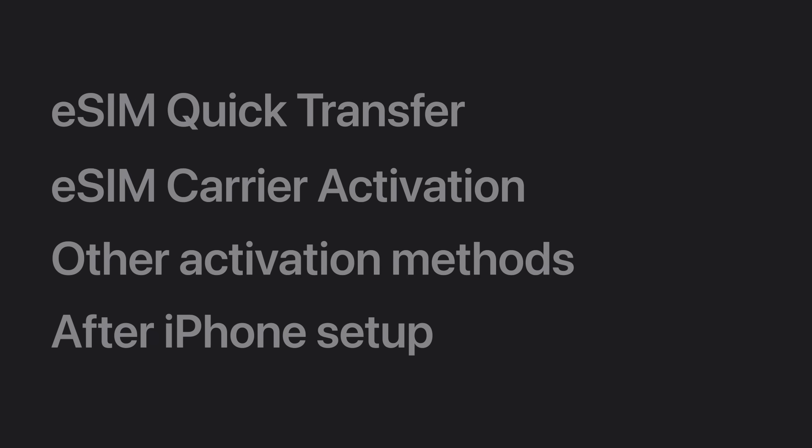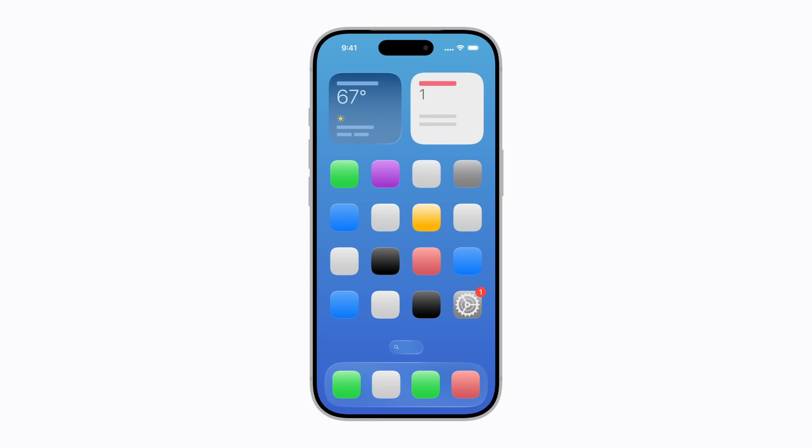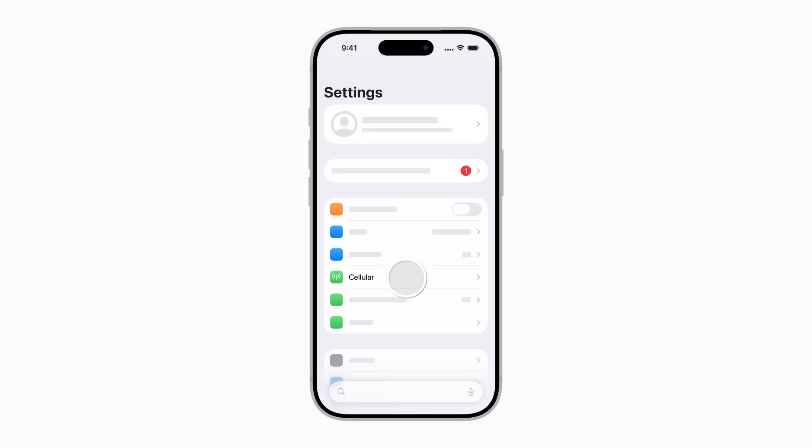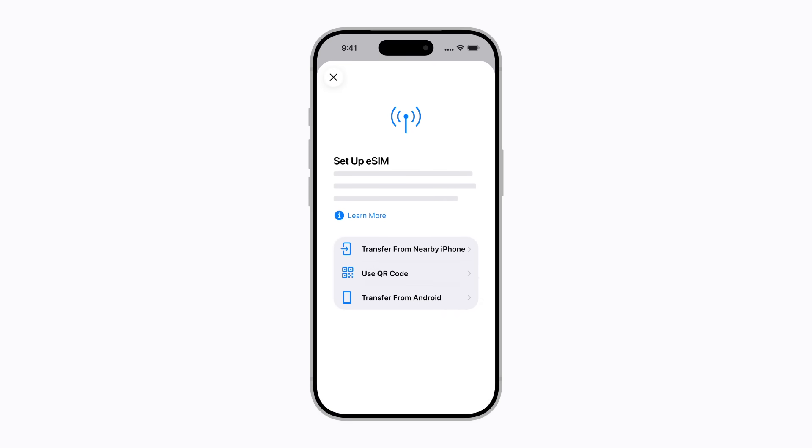You can install a new plan or set up an additional line in Settings after your iPhone is set up. You might get a notification from your carrier to activate your plan. Or, you can open Settings and tap Cellular. If you're activating an eSIM for the first time, tap Setup Cellular. If you have an existing cellular plan and are adding another line, you can follow the prompts to add an eSIM. Continue following the instructions to activate your eSIM.